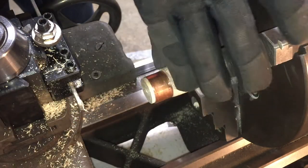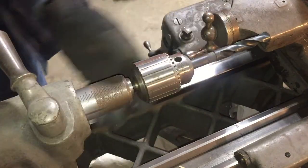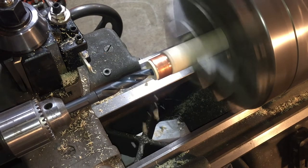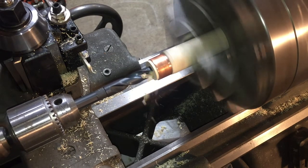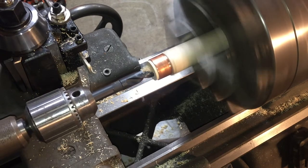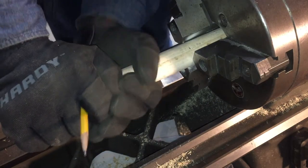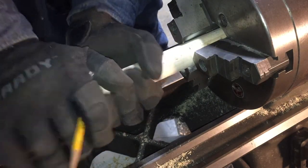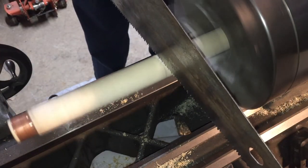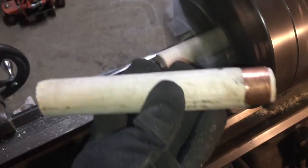The next step is center-drilling the hole for the tool stem to go inside the handle. I'm using a 5/8-inch diameter tool stem for this scraper, and the drill bit I'm using is 9/16-inch diameter, which is a little less to ensure a tight fit. I'm gonna mark and cut the length of the dowel.